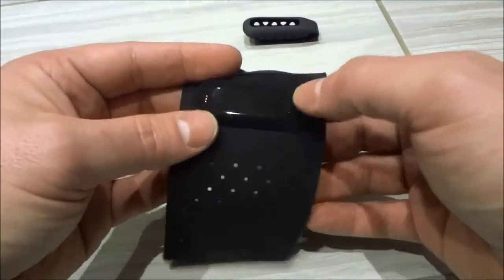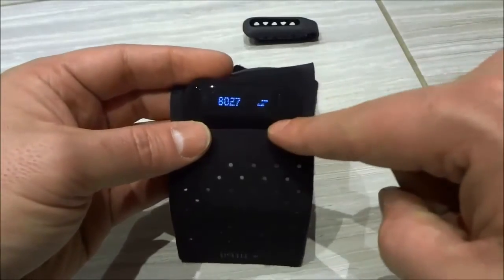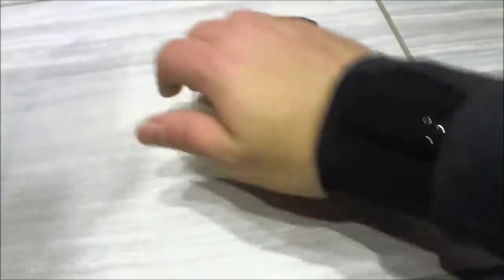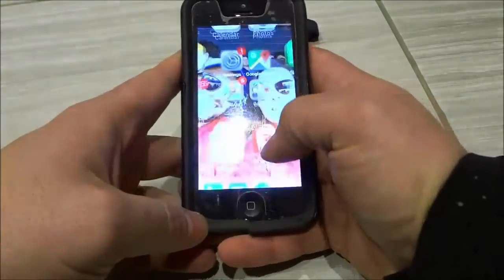If you place it in the sleeve properly, you can actually still see the display, just like that. Now I'm going to take the bracelet, wrap it around my wrist, and secure it to my wrist just like that. Then I'm going to go ahead and open the Fitbit app.